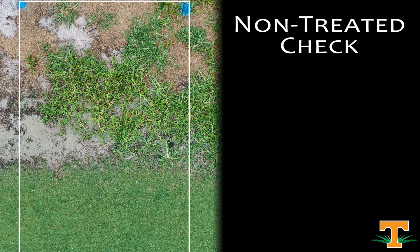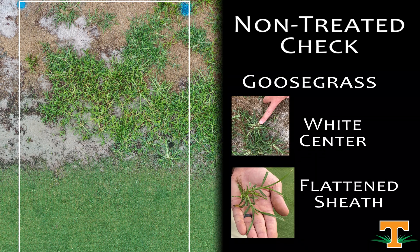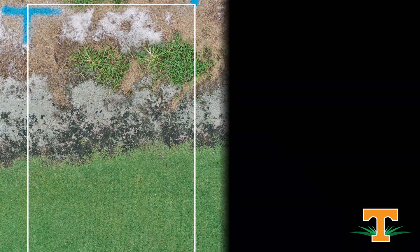This is our non-treated control plot. This received no herbicide. You can see in the Bermuda grass portion of that plot, we have our Bermuda grass and other weeds — we've got some crabgrass in there, we have some goosegrass in there, maybe even a little bit of Kalinga in spots. And then here in our weed portion of the plot, a very healthy population of goosegrass with the characteristic growth habit of goosegrass: flattened sheaths, white center, clump type growth. You can see we've got our Bermuda grass on one side and our goosegrass on the other.